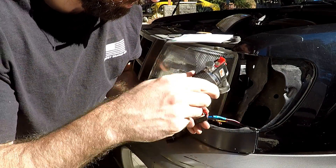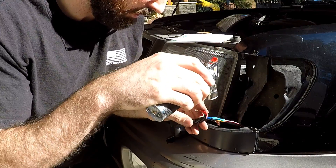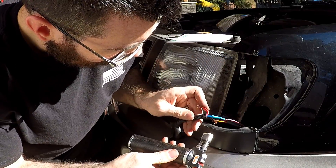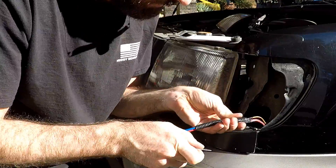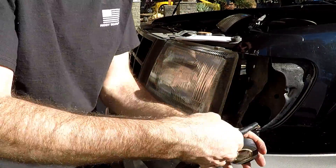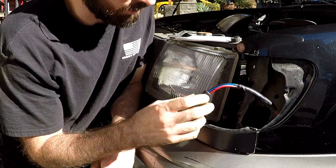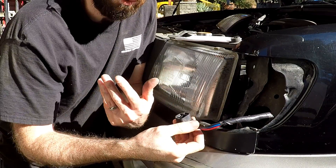For the heat shrink I'm using a butane torch — just gotta be super careful because it gets really, really hot and you can burn the wires. There you go, you've got yourself a new connector ready to go, plug it into the headlight or whatever application you're using this for.